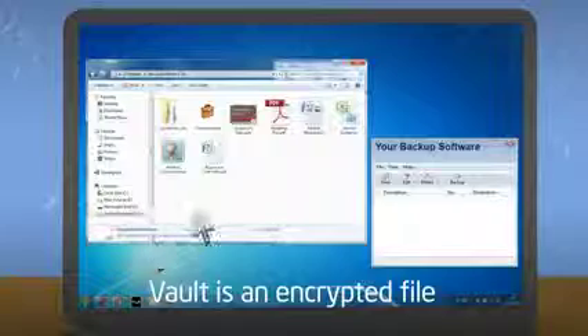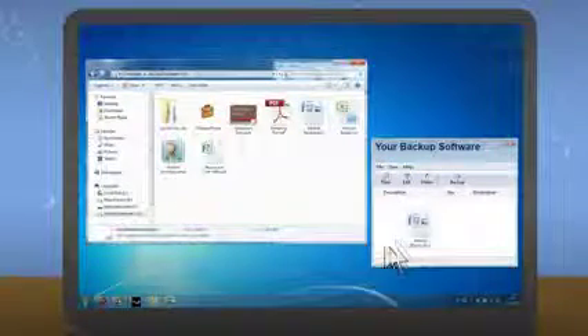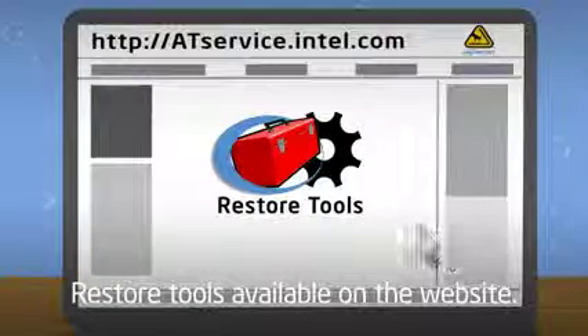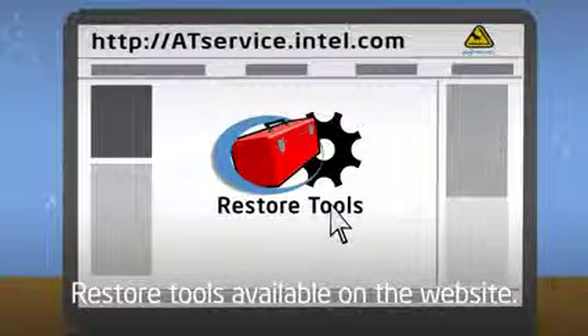The content of a secure data vault is stored in a single encrypted file on your hard drive. You can back it up along with all your other files using your preferred backup software. If you need to restore these data on another computer, you can find tools for this on the Intel Anti-Theft Service website.